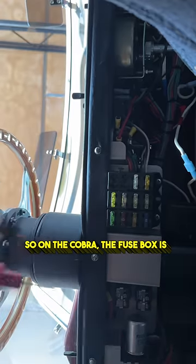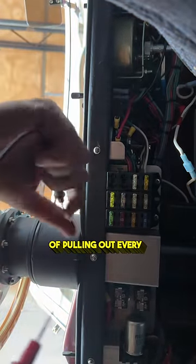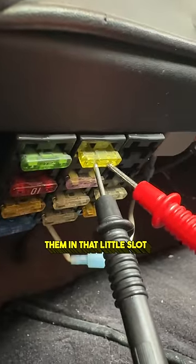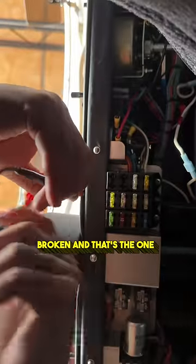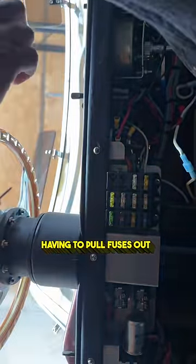On the Cobra, the fuse box is right under the dash, and you can see we have our fuses. Instead of pulling out every single fuse to see if it's disconnected, all you got to do is take your probes, put them into that little slot, and you hear the beep — we know it's good. If we don't hear a beep, then that means the fuse is broken and that's the one we need to replace. Saves you a lot of time from just randomly having to pull fuses out.